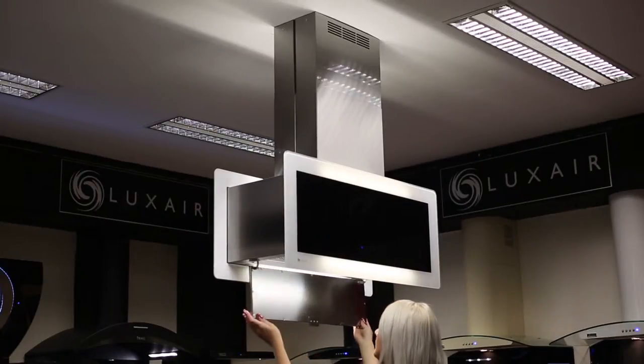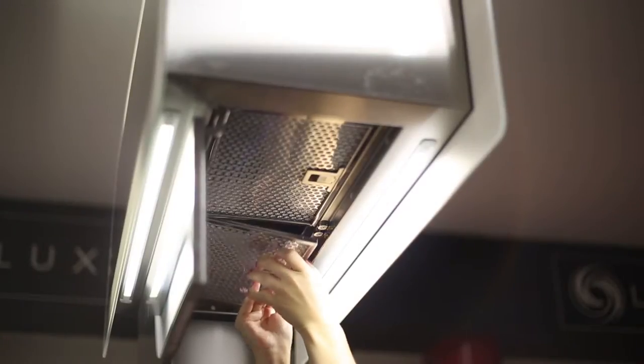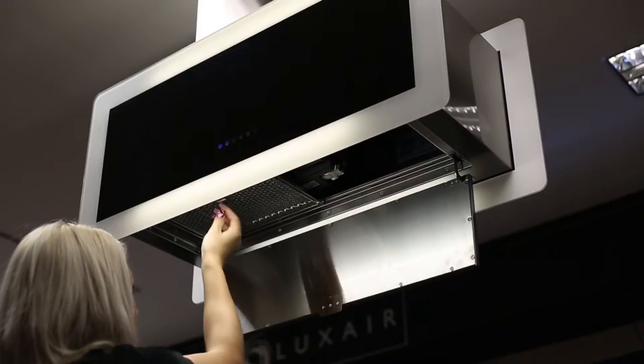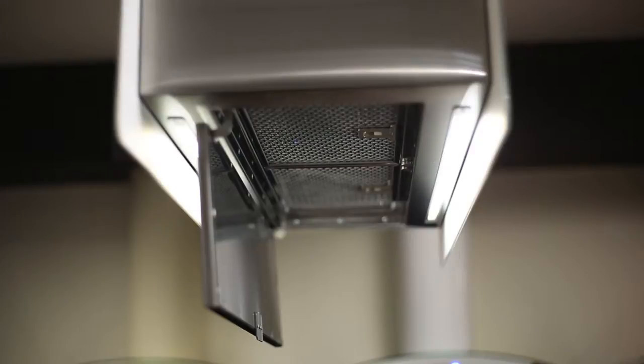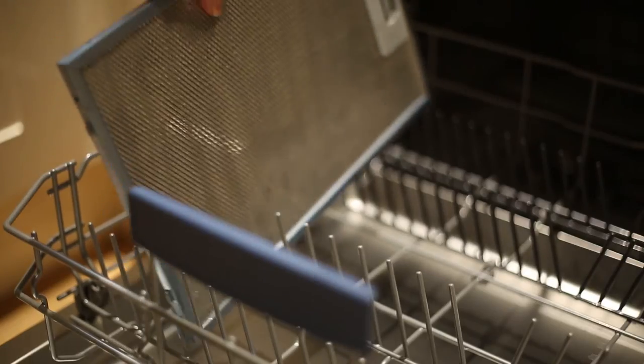Access to the grease filters is incredibly easy. Simply unclip from the hood for access to the motor and charcoal filters. Cleaning the metal filters can be achieved with ease, as the filters are easily accessible and can be placed in your dishwasher as you would a plate.